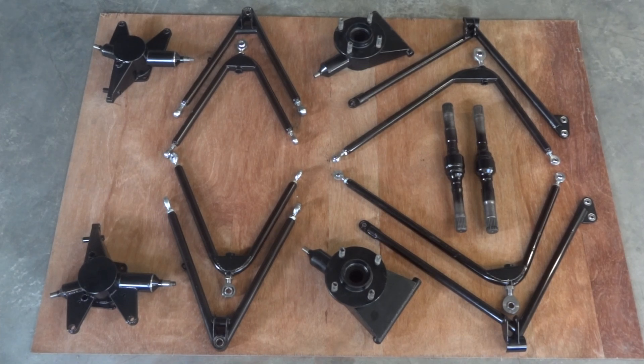Hello and welcome back to NinjaMobile Dart. I just finished putting all the joints in the suspension, so I thought I'd lay it all out like a car brochure and share it with you.